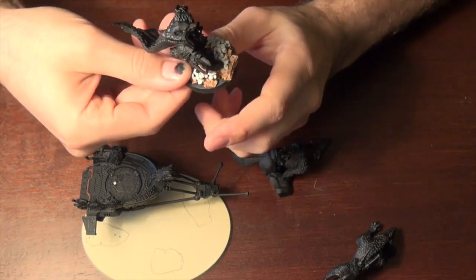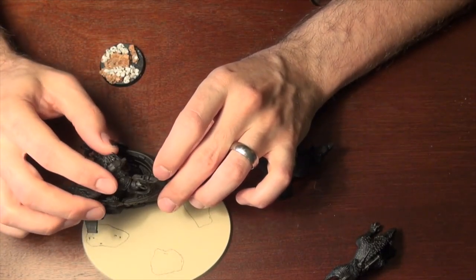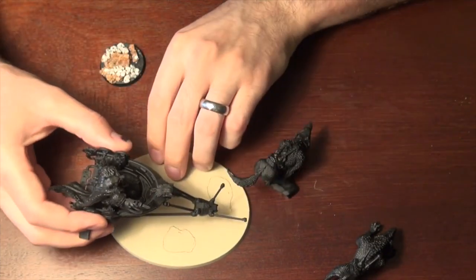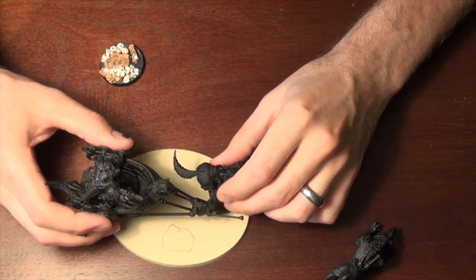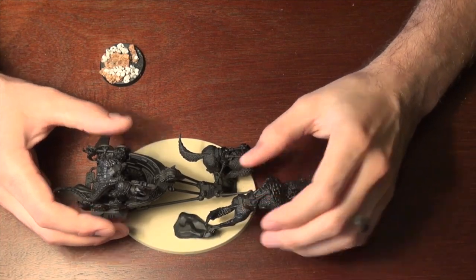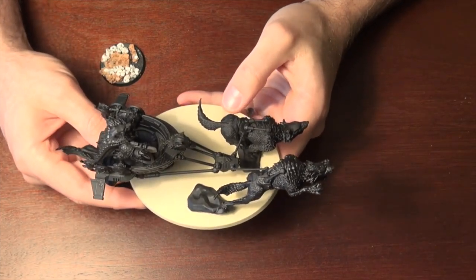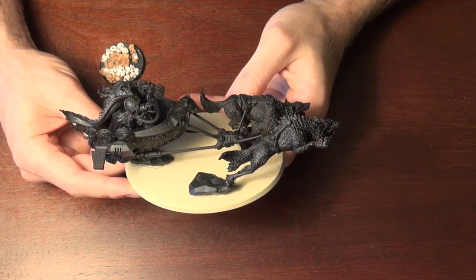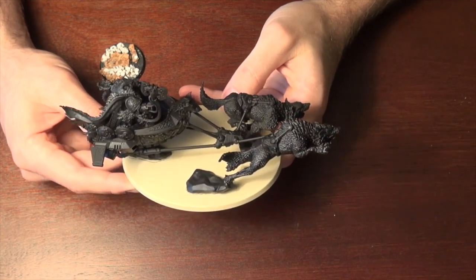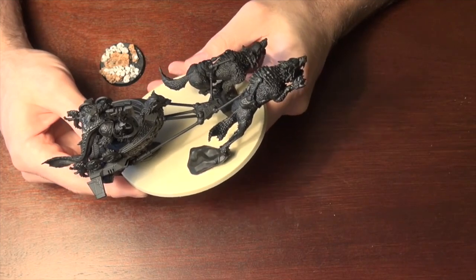I'm pretty happy with him. How am I going to run him? The chariot is actually pretty good. It does offer him basically three additional wounds because everything's a glancing hit. The controlling player gets to choose how to divvy up the hull points or the wounds. So with Logan having four wounds and the chariot having three hull points that always glance — they never penetrate — he's going to be on the board for a while. And he's got Eternal Warrior as well, which is pretty awesome. You've got to watch out for D-weapons, of course.